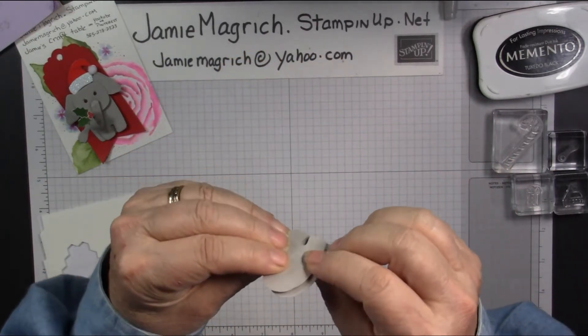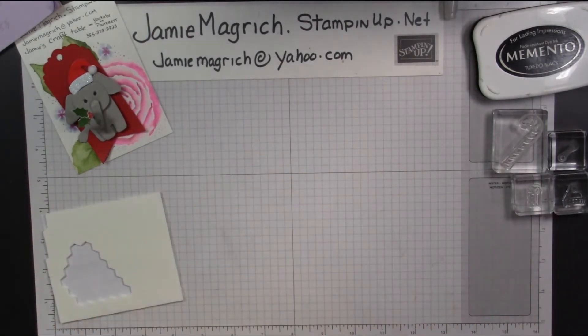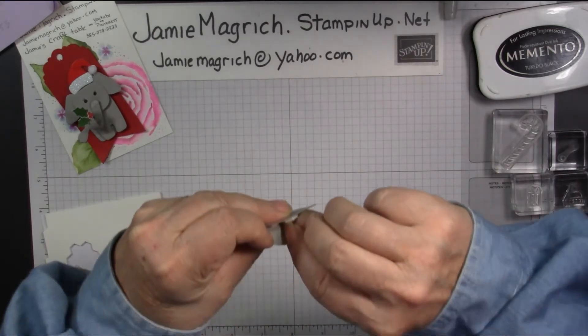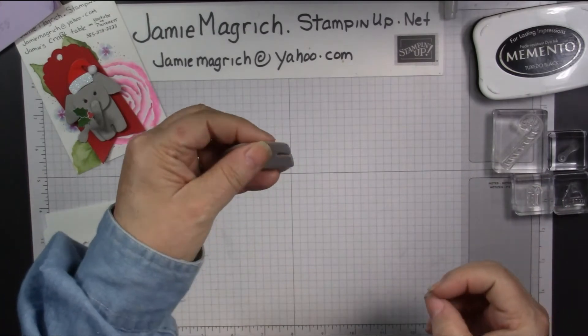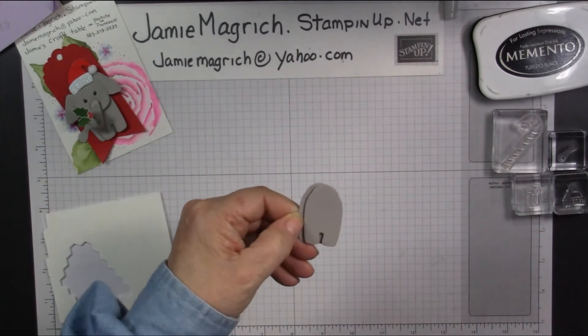If you want to put another dimensional on the back of this side, you could do that — you might as well. You could put them on one side of the one and on the other side of the other.